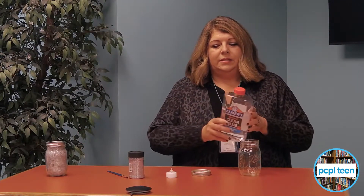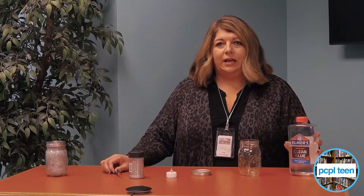After you get a mason jar with a lid, you're going to take some clear Elmer's glue. This is sold at Walmart, or we have it here at the teen department if you want to come in.